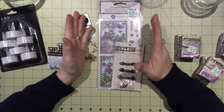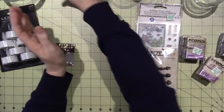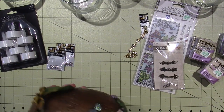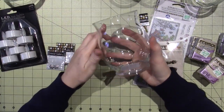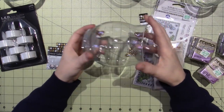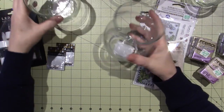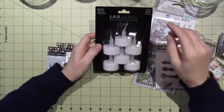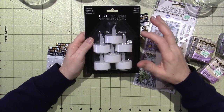I ended up spending 50 bucks, which I didn't need to do, and I went for votives. These were $2.99 and they're not quite as big as the one I used for this fairy house. I think I got this one at Michael's and I didn't need to go all the way to Hobby Lobby — it's a bit of a drive — but they're different, they're a little smaller.